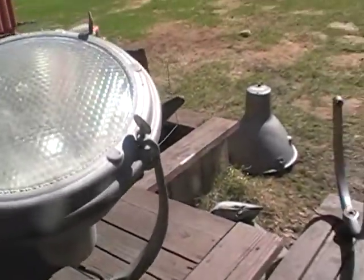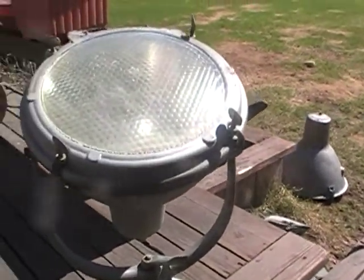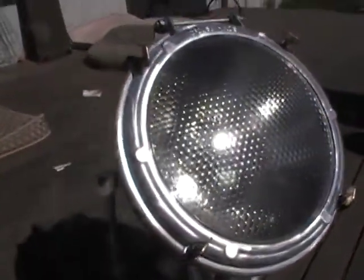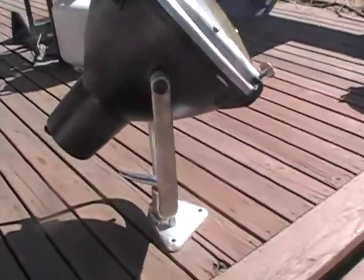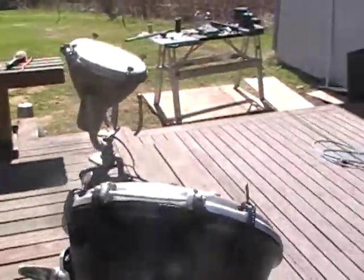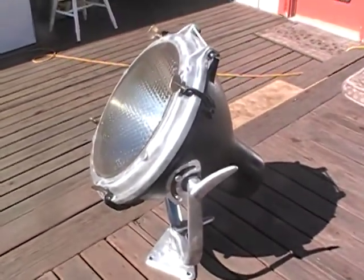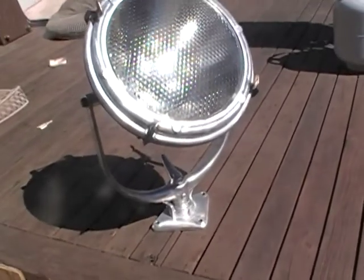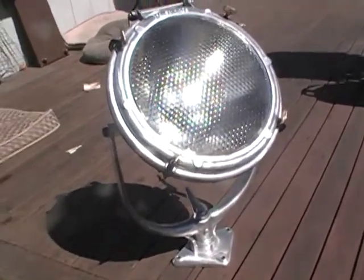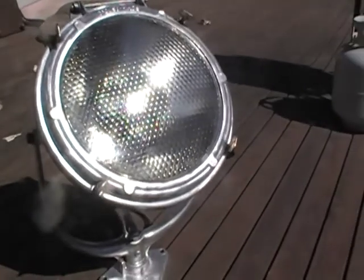I took these all apart, a couple of them, and I've got one looking the way I wanted to. And this is the way it looks. Cool, huh? That's what's going on in the back of my welding trailer, right on top of my box. Two of them.